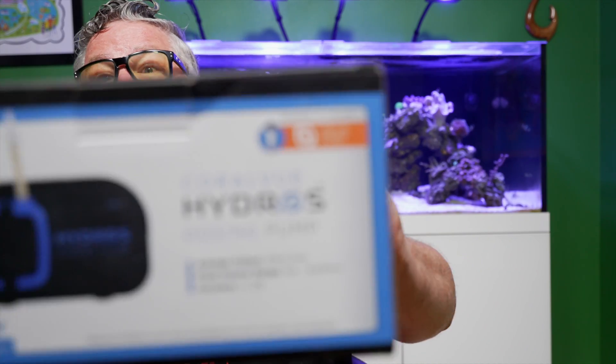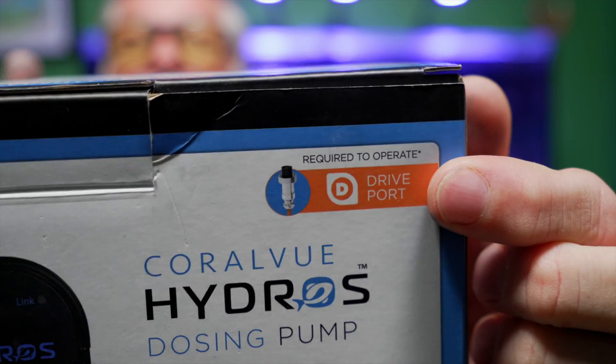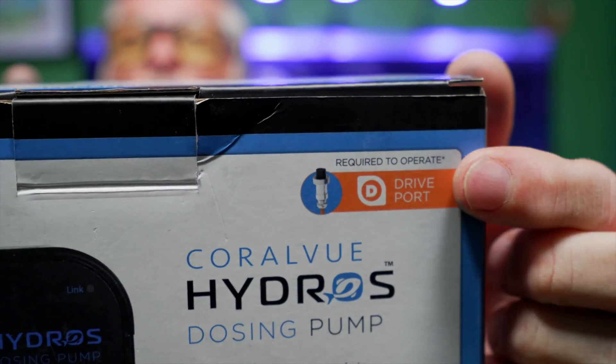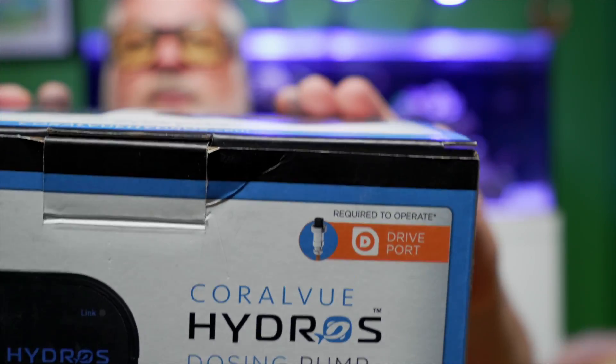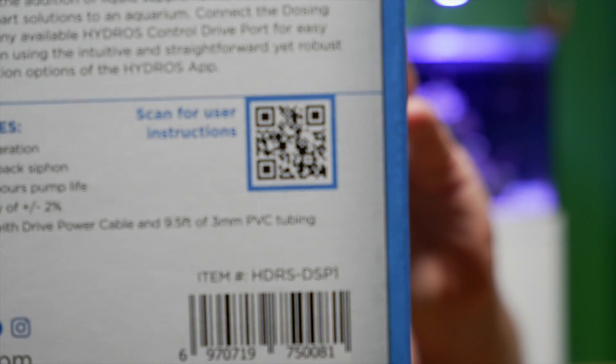We need our dosing pump. This is my Hydros dosing pump — it plugs right into my Hydros. Remember, you can look right on the box and it'll say in orange that it goes into a drive port. There's also a QR code you can scan to get directions on how to set it up. Let's open the box and take a look at what's inside.